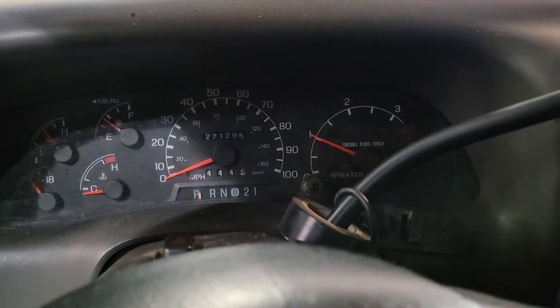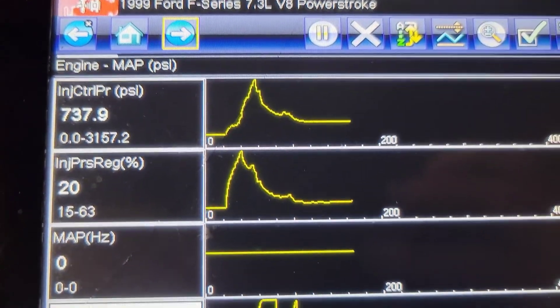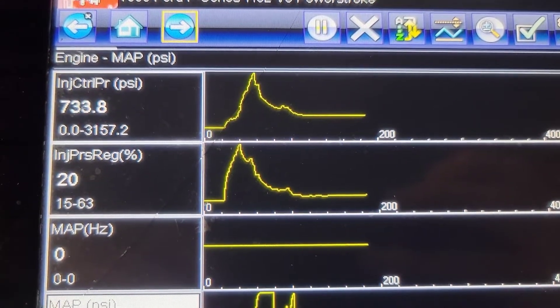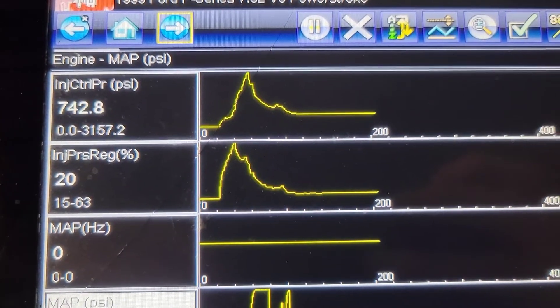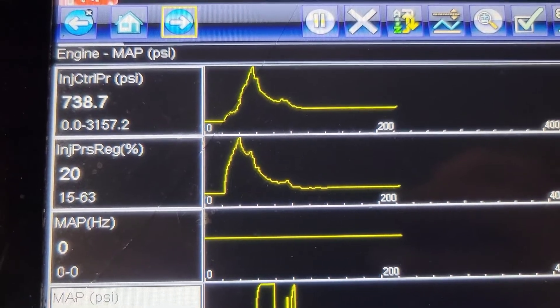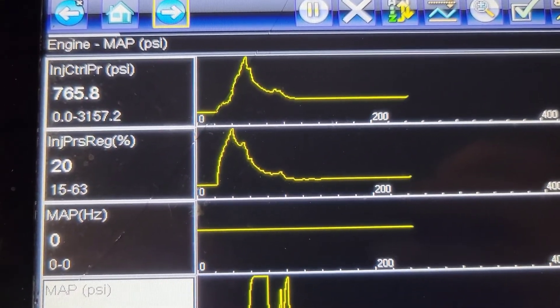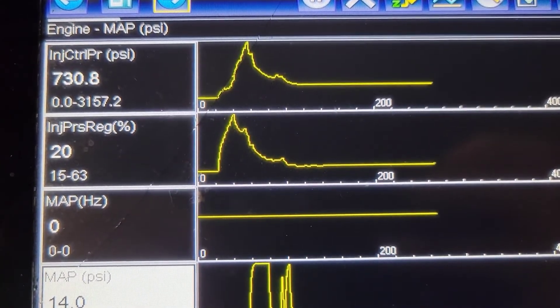And we fire! Now I've got to get it out of the shop - this thing is going to stink. It cut off on me but I'm trying to get it to stabilize so I can get the charger off. There we go - now we're at idle. We've got 760 pounds of high pressure oil and the IPR is at 20%. We just need to let it run, drive it, and make sure it's all good before the customer picks it up.